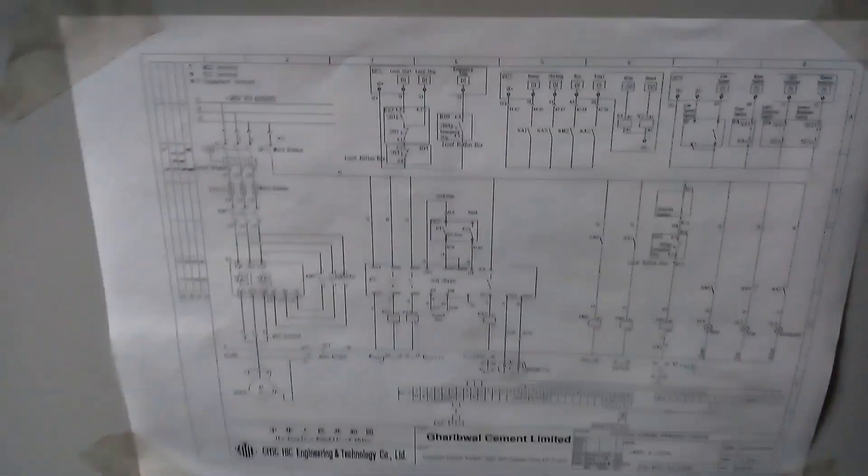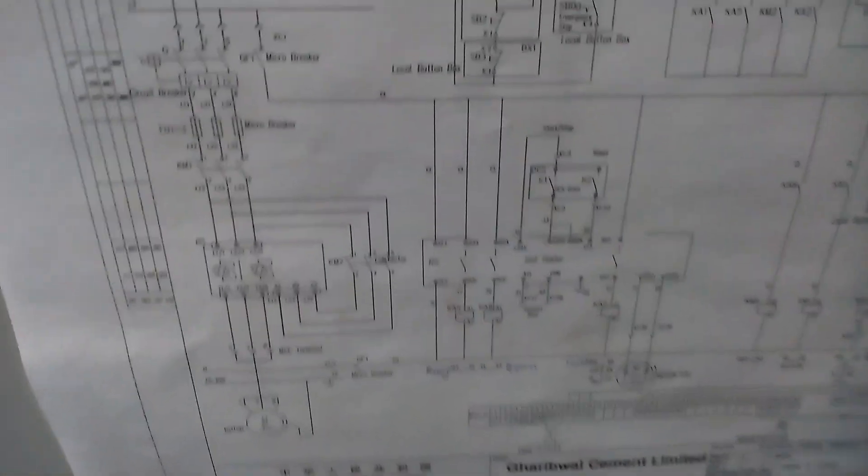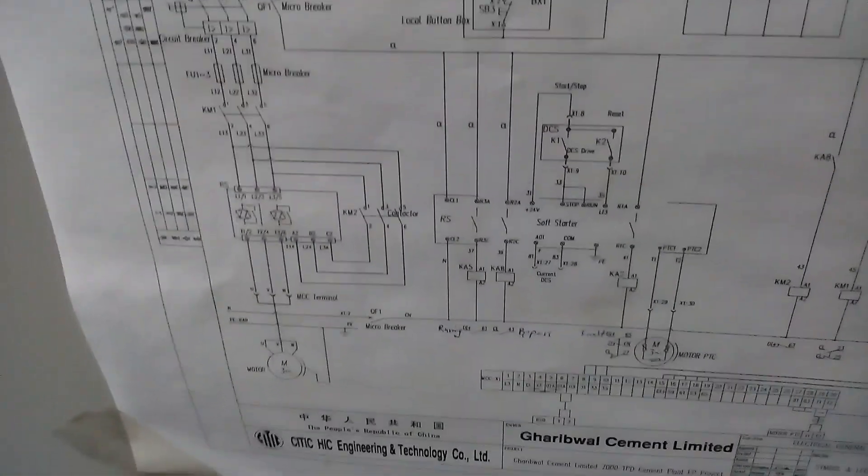Assalamu alaikum. Hello friends, how are you? Today I will tell you about the LV soft starter motor circuit diagram and panel diagram.